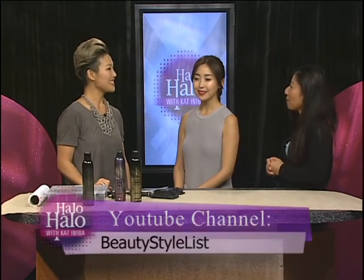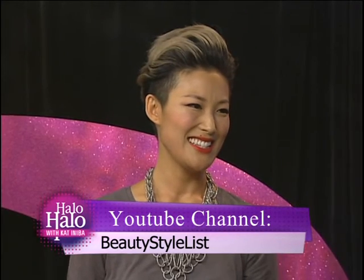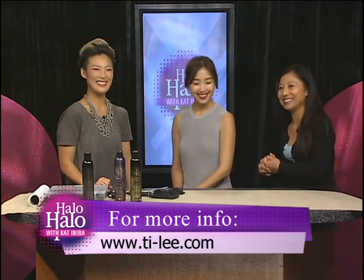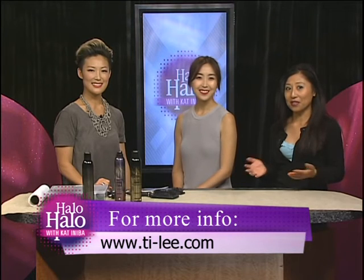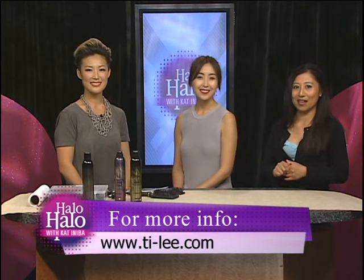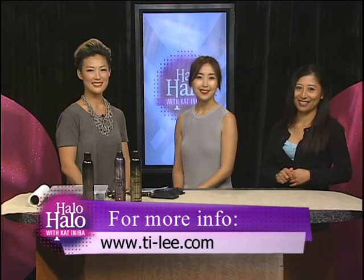I love it — can you come back and show us a couple more looks? Yes, definitely! We can actually get more looks from your YouTube channel — what's your channel again? It's Beauty Stylist. Thank you so much, Tiffany and Jane, for being our model today. For more info on Tiffany and to check out her free tutorials, be sure to head to her website or YouTube channel — all the information is on your screen.